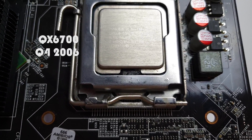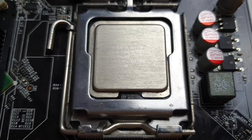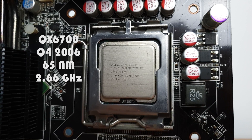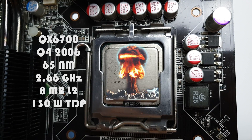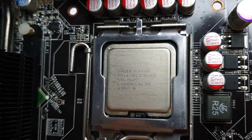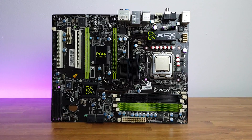This is the QX6700, which was released in 2006. It is the first quad-core from the Core 2 generation, so you may consider this as the CPU that started the multi-core era. It was built on the 65nm process, clocked at 2.66GHz, with 8MB of L2 cache and a TDP of 130W. This was the best CPU from Intel at that time. Being under the Extreme branding, it had an unlocked multiplier but also carried the standard Intel Extreme fee of $1000.